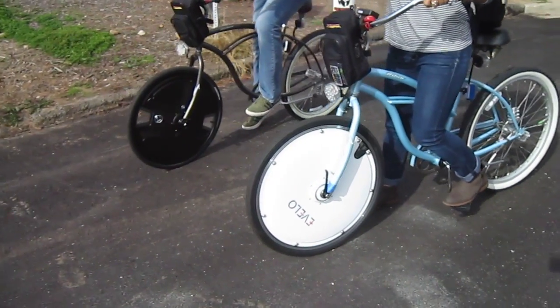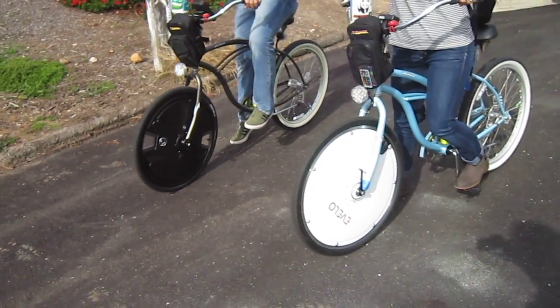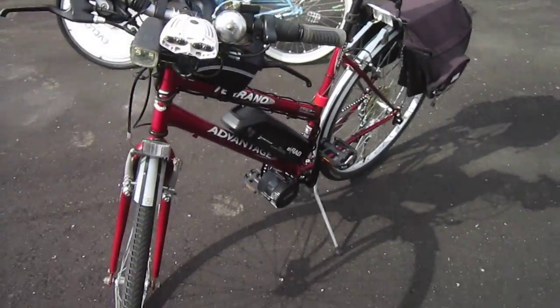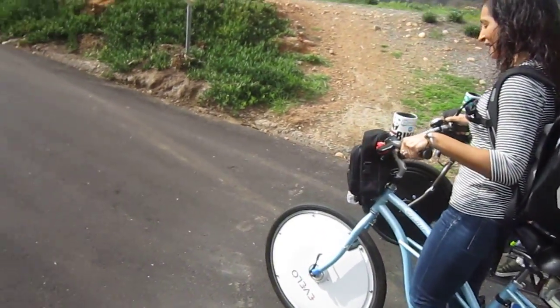If you knew how long I've been working on getting these two wheels together and getting this test going today, you'd think I was nuts — and maybe I am. They're both pretty equally spec'd. We've got a little route here, so I'm going to follow them on my Ultimate E-Bike and see just how much the same these two wheels are. Okay, you guys, go ahead and hit it.